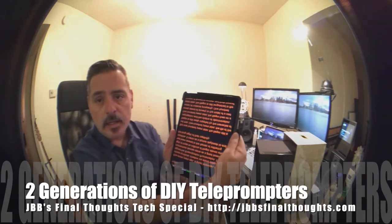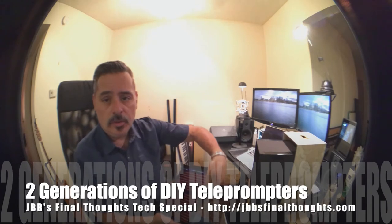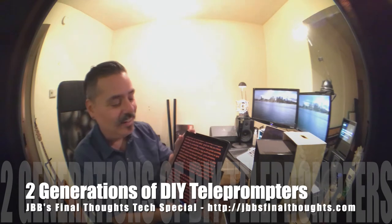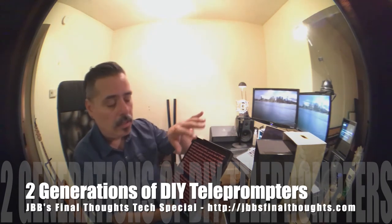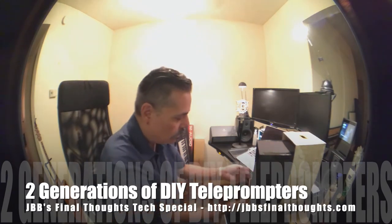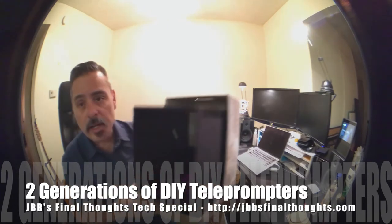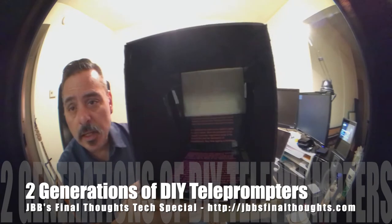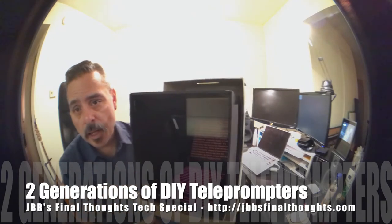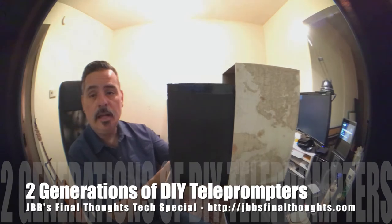The idea is you want it to be dark enough, and here's the teleprompter software — you get a chance to write your text into the app. Right now it's got the Gettysburg Address on it. You write your text into the app, stick your iPad inside the box, and you can see the text down there. It projects right up onto the glass, and with the camera right behind it you're looking straight at the camera as you're reading the text.